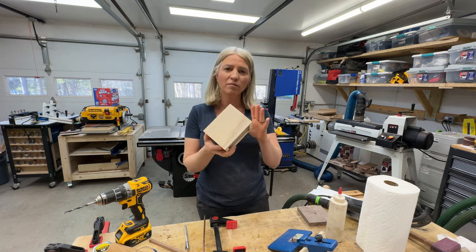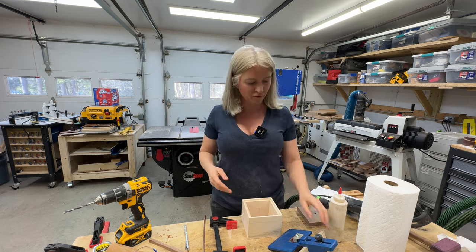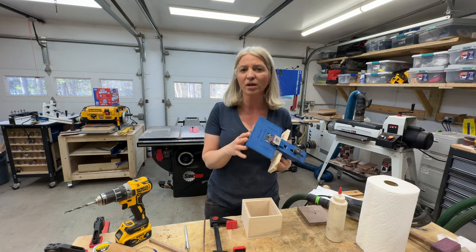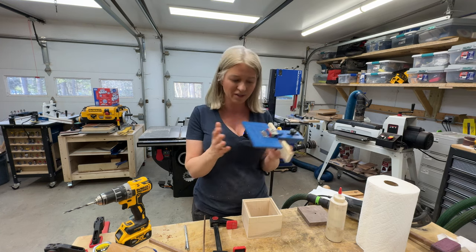Hey you guys, I was working on one more of those tower boxes and I wanted to try something different. I have this jig from Rockler — I honestly don't know what it's called because I bought it like six months ago and I've never ever used it, so this would be my first time using it.